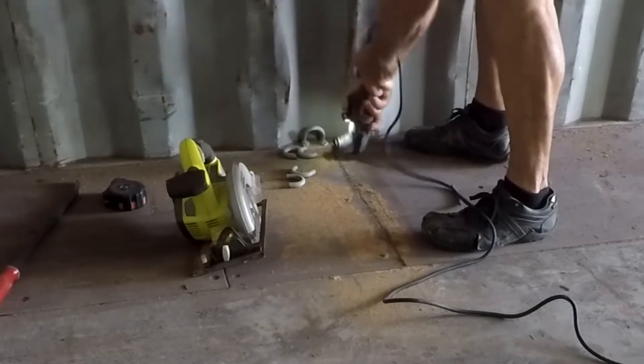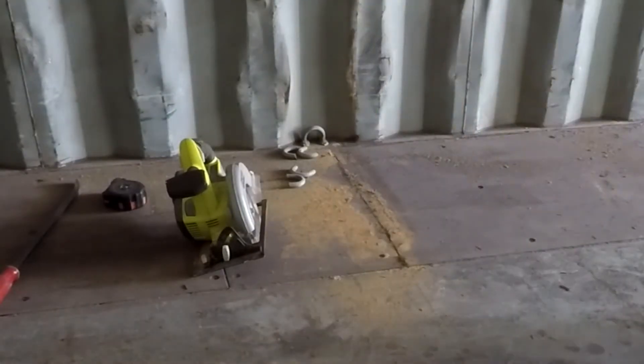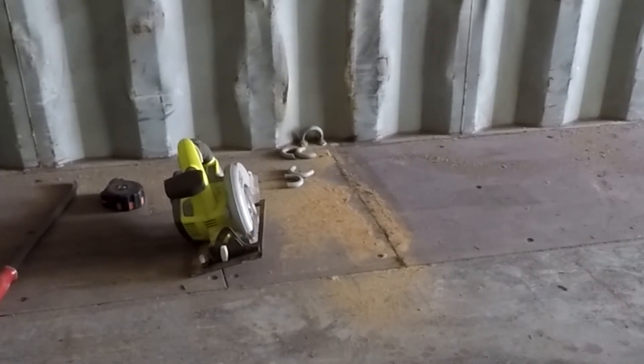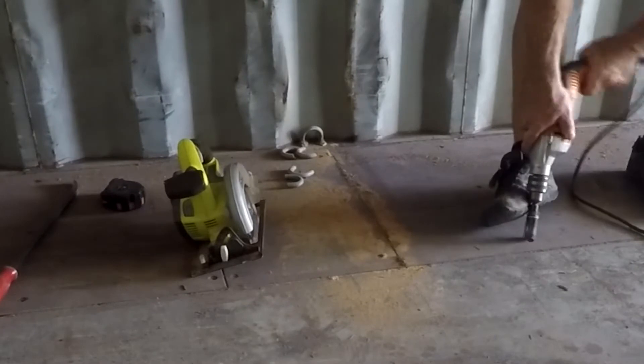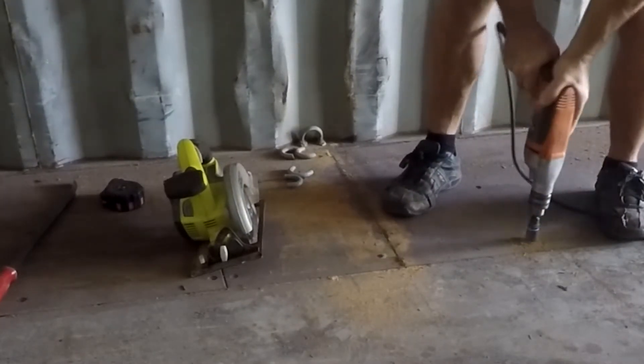Here I'm using one of those corner saws. Worked great to cut through all the plywood and then I try to yank it up and still have to cut a bit more. I was hoping to break it out but I had to keep cutting and hole sawing.